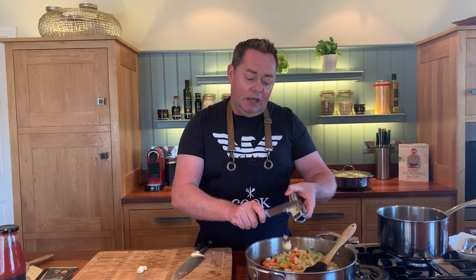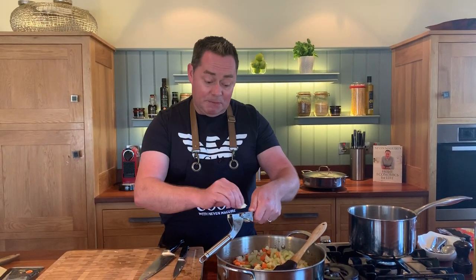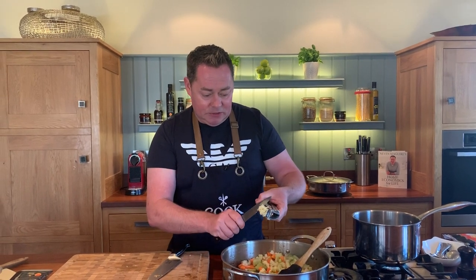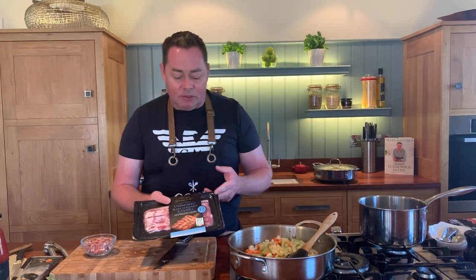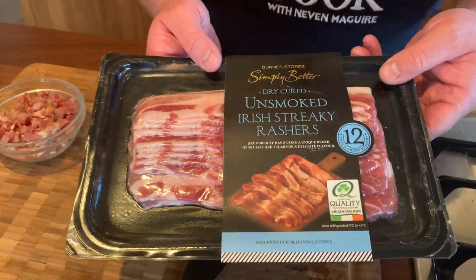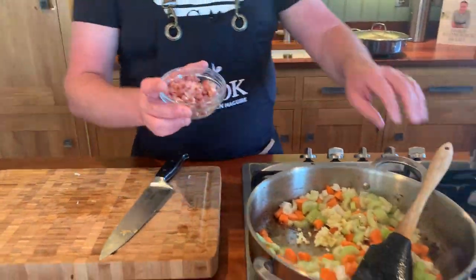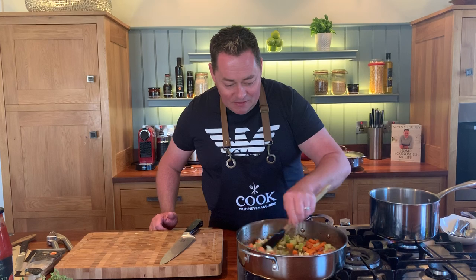This is all done in stages: chop all your vegetables, brown off your meat - that's really important - and then everything goes back into the pot. I've also diced some streaky rashers, again with the Board Bia quality mark, into small little dices. That's about four or five rashers going into the pan. I really like the flavor they add.